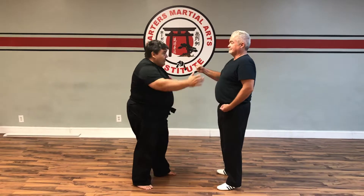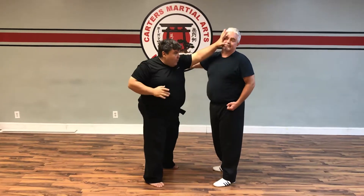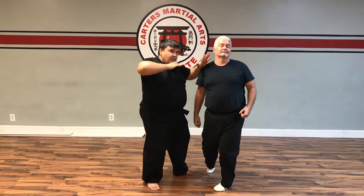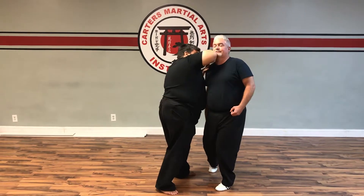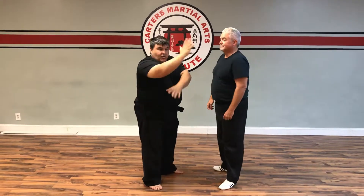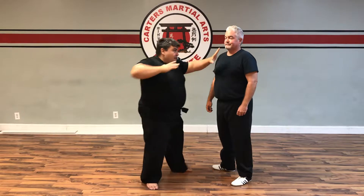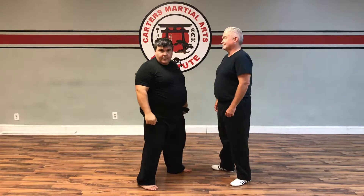Let's switch sides in just a moment. Again: one, two, three, strike, four — there's my kick. From here as I come back across we actually brought the elbow striking into the head, and then out to palm again.